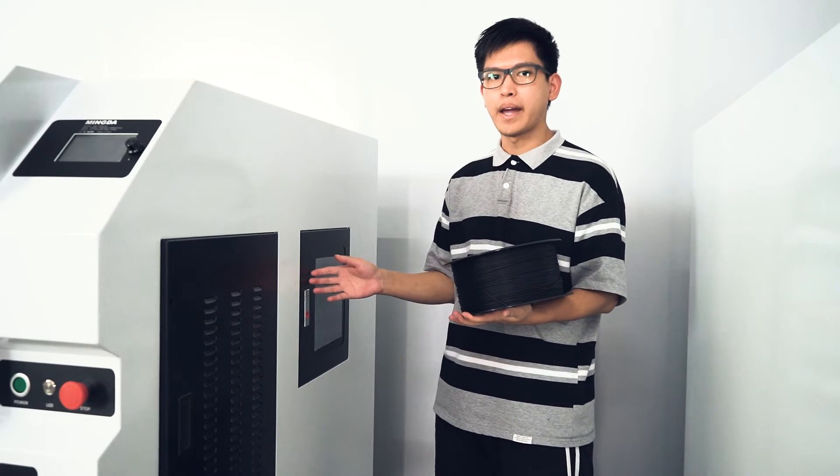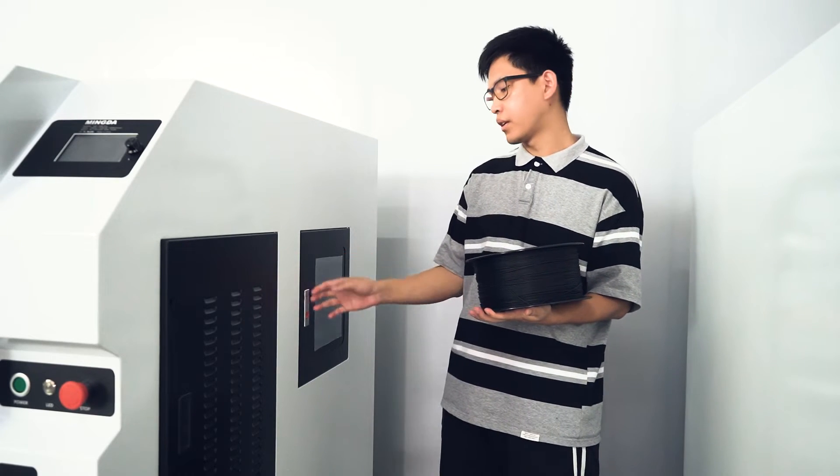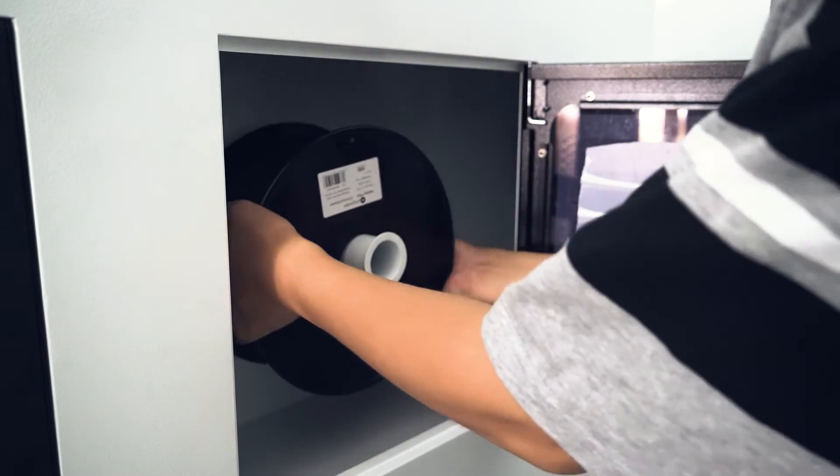This is the material storage box, which can be opened with a single touch, and the space is enough to hold 3kg of materials.